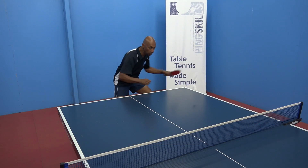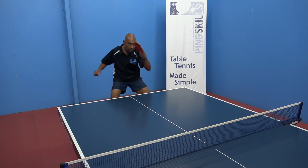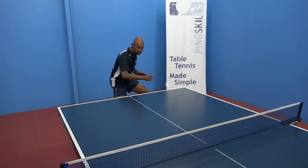As you start to increase the speed of the stroke, you can really use your non-playing arm to rotate your body a little bit faster around.